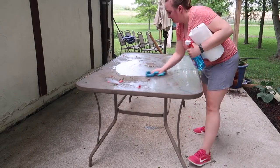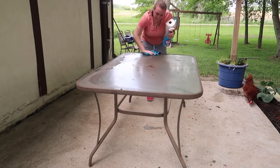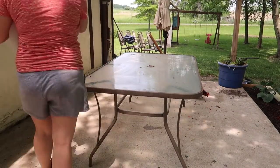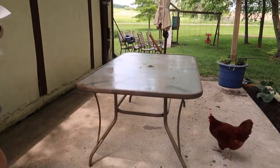As you can see behind me they're just pecking away. Anyways I'm going to give this table a good cleaning — it's just so grimy from the wintertime. So I used a rag and then paper towels to just really finish it up.